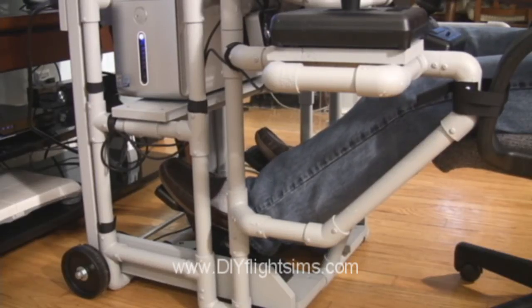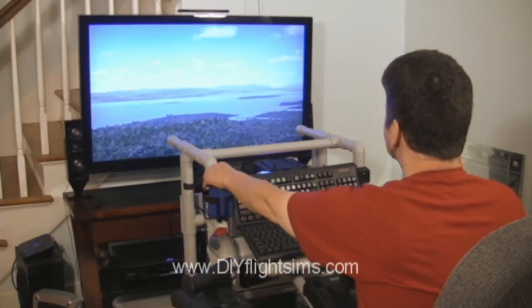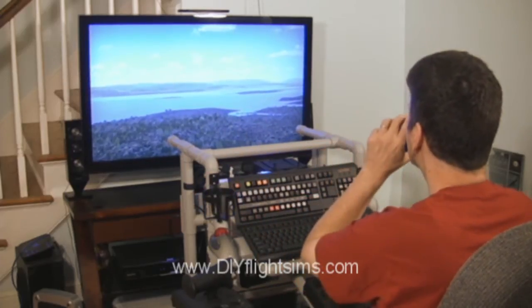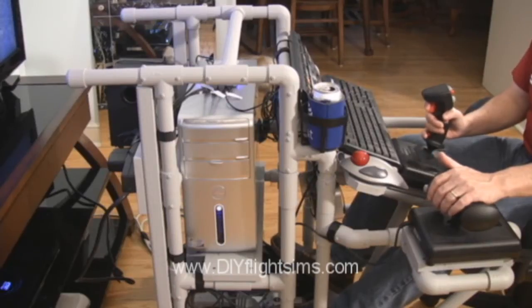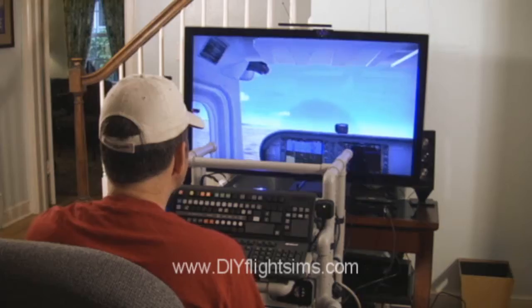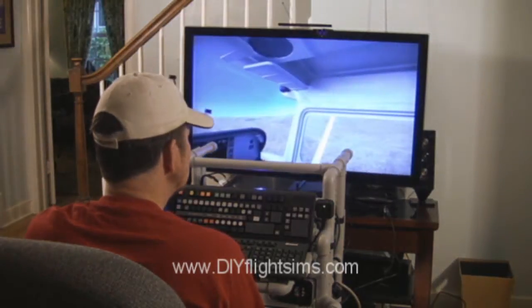You can get the joystick, throttle, and rudder pedals from a variety of online retailers like Amazon.com. The computer, speakers, power strip, and all peripherals are onboard the frame. You can include TrackIR also.